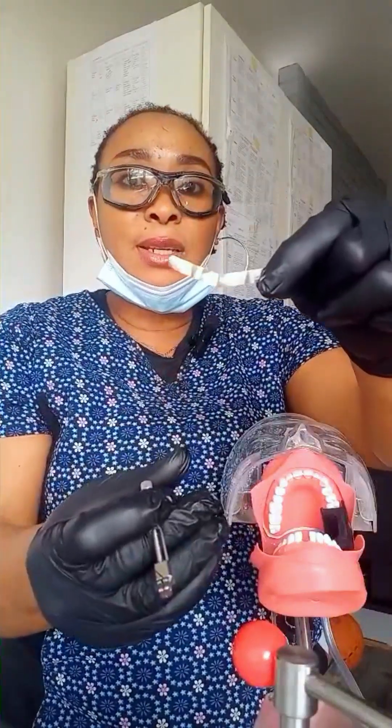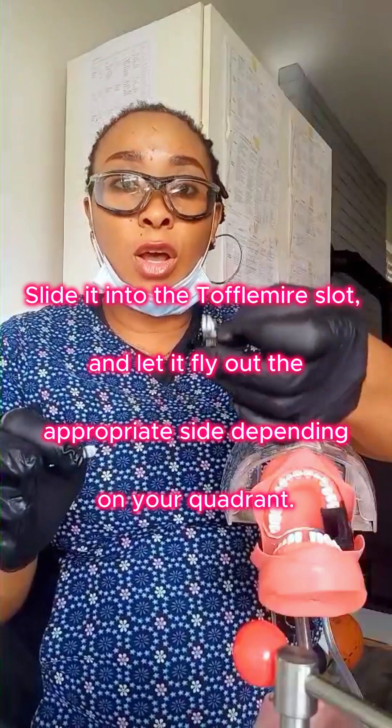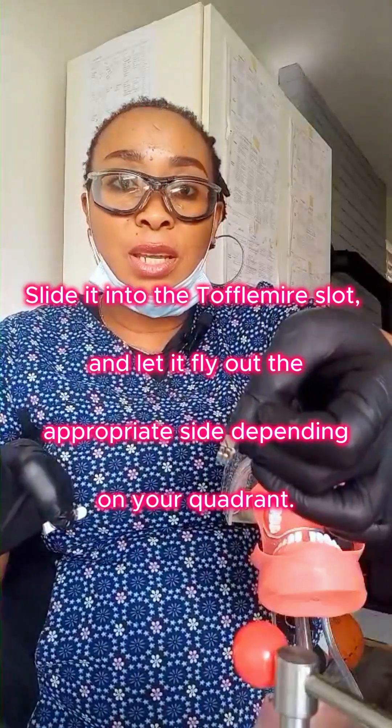With this band facing up like a V, you fold it like so. With the slot facing up, you slide the matrix band into the slit on the retainer.